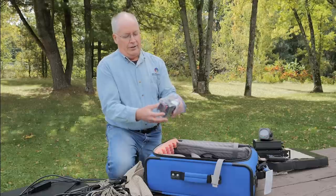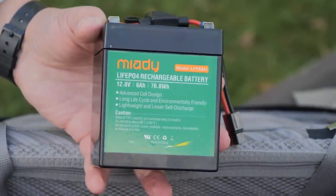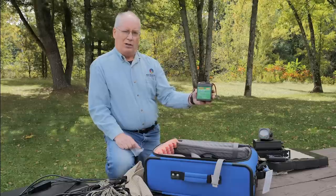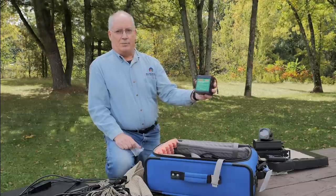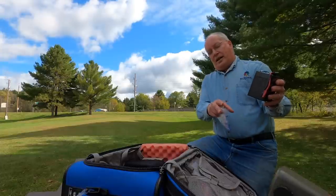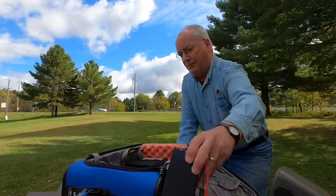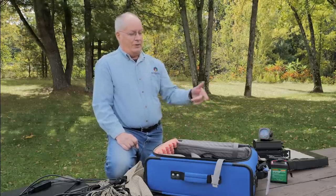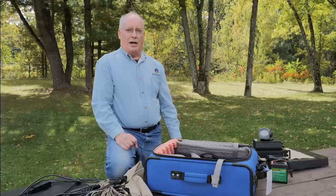Inside the bag is a small LiFePO4 battery — 76.8 watt hours, 6 amp hours. The beauty of this is that it's small enough to meet TSA requirements. They have a limit of 100 watt hours, so 76.8 watt hours gets me through. The Xiegu draws about 6 amps at full power — full 20 watts — if you're transmitting continuously. So even if I was transmitting at 100% modulation steady, that battery would run for a full hour. For a typical activation, it'll run two, maybe three hours. That's plenty.